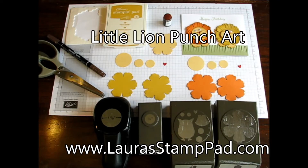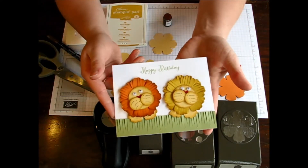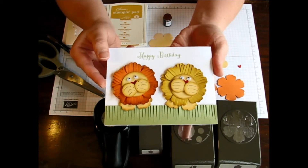Hello Stampers and welcome to Laura's Stamp Pad. I've had a request to do this fabulous little lion card and do a little tutorial on that to show you how I created those adorable little lions. Let's get started.